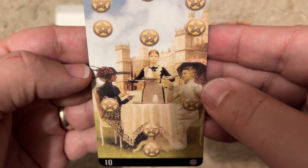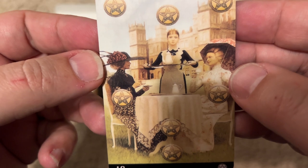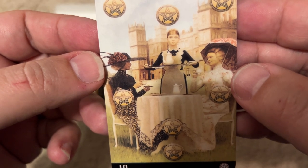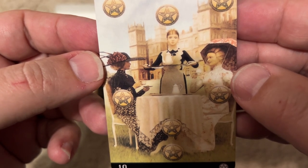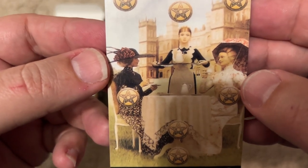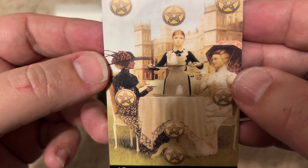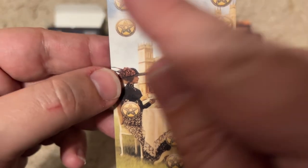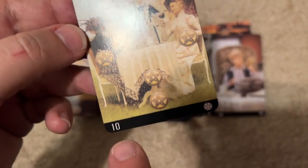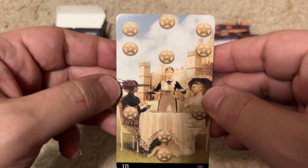The next card is Downton Abbey. I recognize Highclere Castle behind them. We have the maid bringing out some tea and two of the ladies from Downton Abbey — it could be Sybil, Lady Mary, or the Dowager. It's kind of hard to tell who they're supposed to be. I guess this is the Ten of Stars.